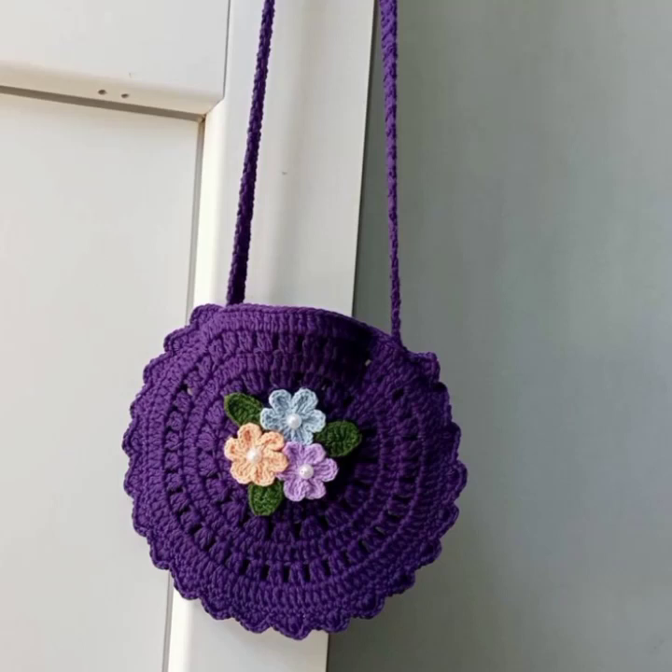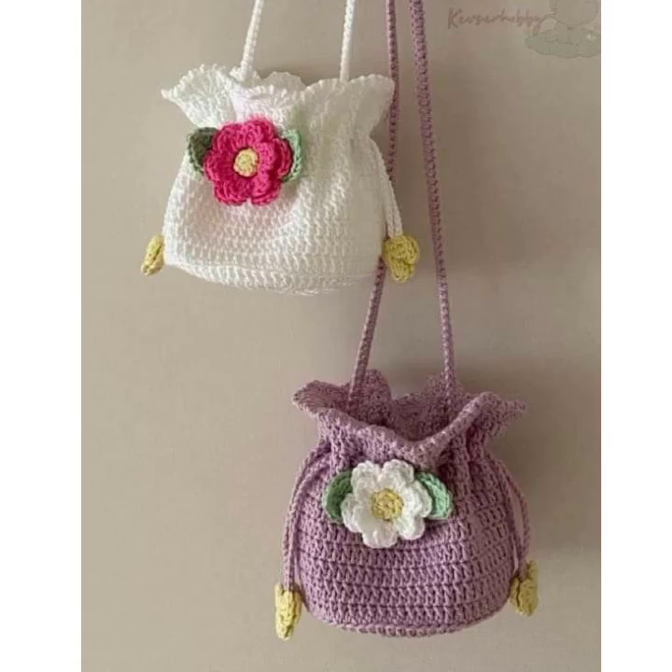Hello friends, how are you all? I hope you are all enjoying your life. In this video I am going to show very beautiful and stylish and amazing crochet work for girls and ladies — crochet work bags, handbags, and carry bags designs and ideas. Please watch this video till the end.